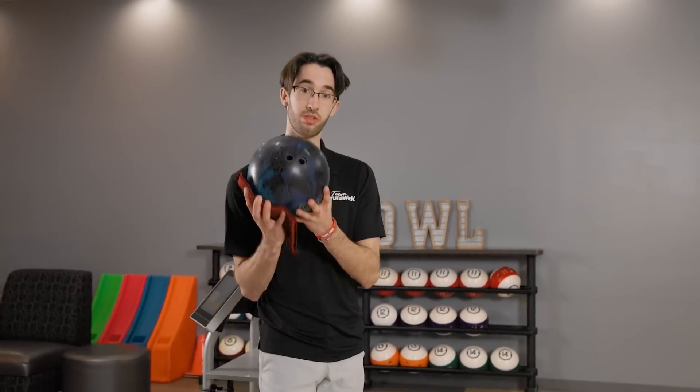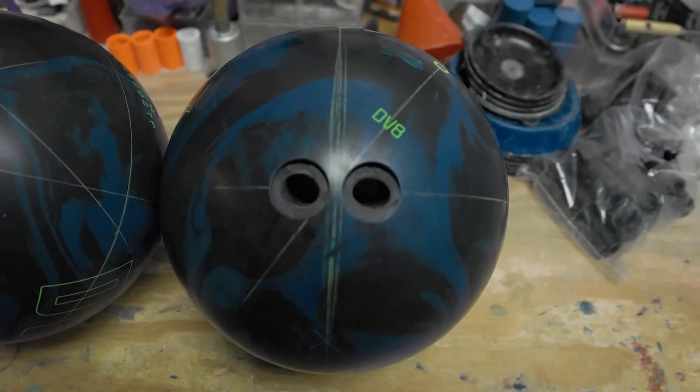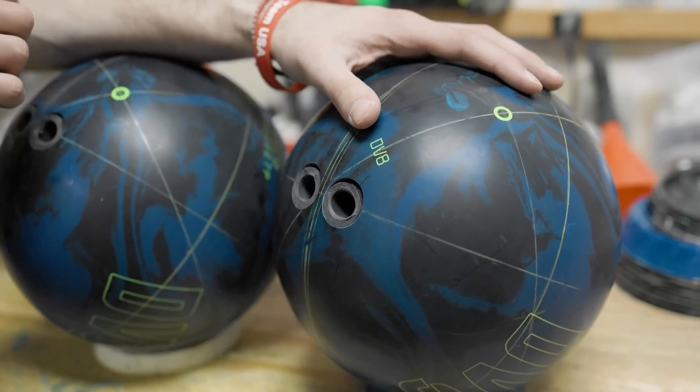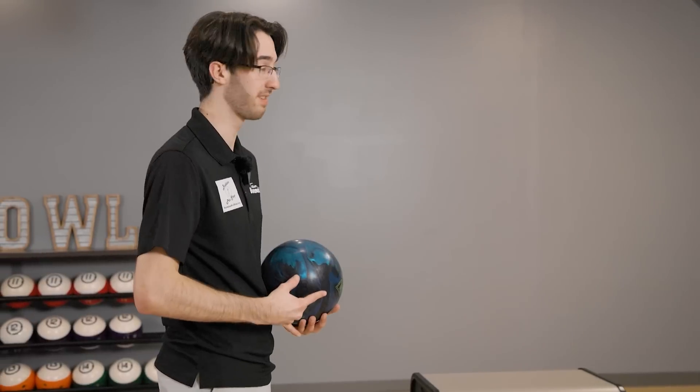Now I'm going to the second one that I drilled. This one was the Zone 3 layout. The Zone 3 layout is supposed to be much stronger than Zone 1 or Zone 2, increasing the overall differential. What does that mean? Basically, it's going to hook more. I'm going to go five left — yes, five — and see the difference from the Zone 2 one.